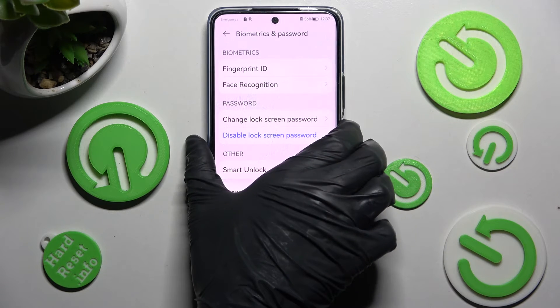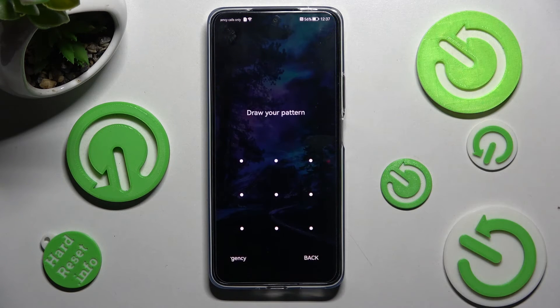So now when I turn off my screen and then turn it back on, the pattern is now required.